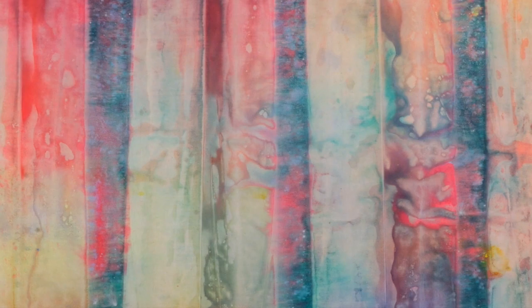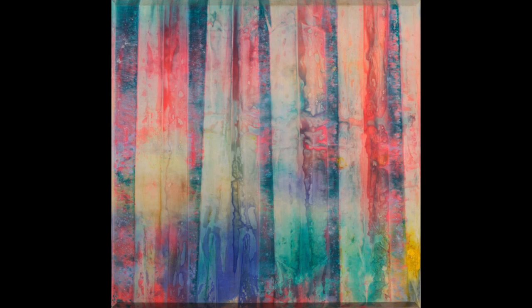The same year he made Cape in 1969, Gilliam was also starting to work on his important drape paintings, where he suspended the stained canvases on their own, removing the stretcher altogether. So what we see in Cape, in this moment in 1969, is Gilliam beginning his explorations of the painted surface in a monumental work of colorful abstractions.